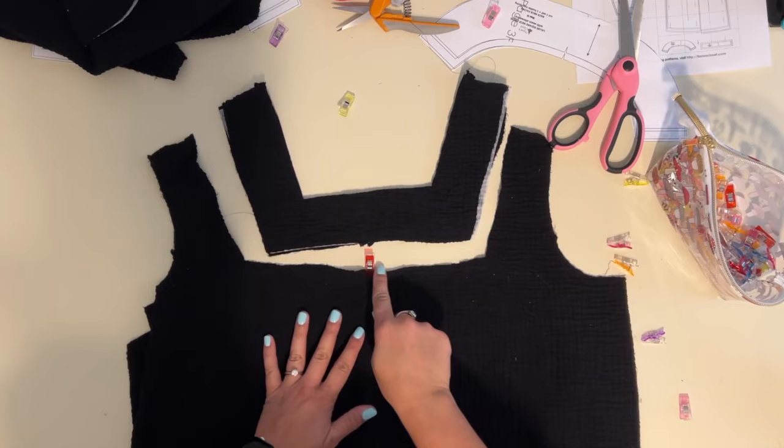At the shoulders and side seams I have thread tails, so what I like to do is place them right over my seam allowance and with a zigzag stitch on my sewing machine I tuck them down, then clip the end — super easy. I do that to all the places where I have those tails.